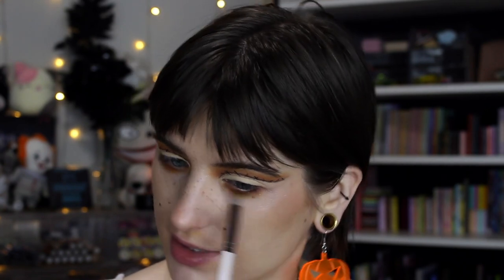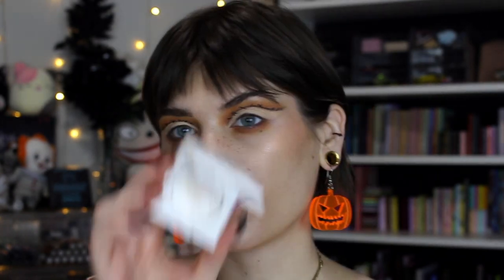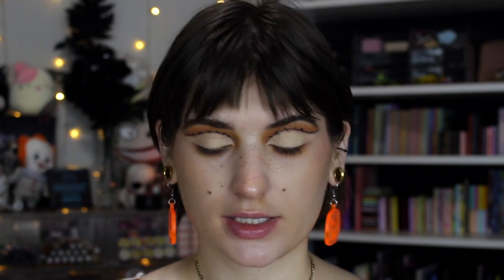I wanted to do more than just orange and green, orange and black, or purple and green looks this year. I wanted to do some that were just spooky but differently spooky, because I've done so many Halloween-color kinds of looks — and I'm loving this. Then for my inner corner, let's just pop that same Makeup by Mario highlight just to keep it cohesive.